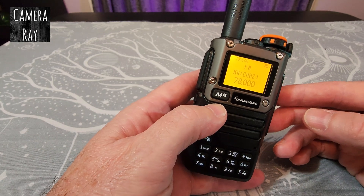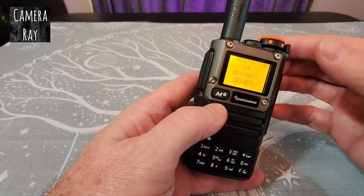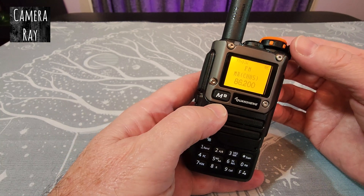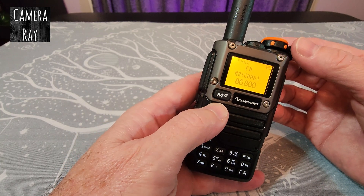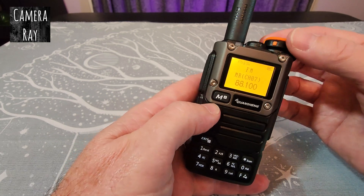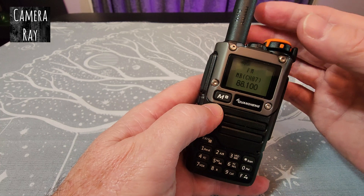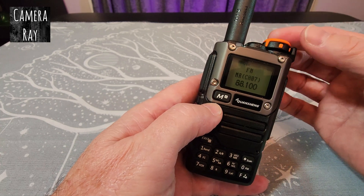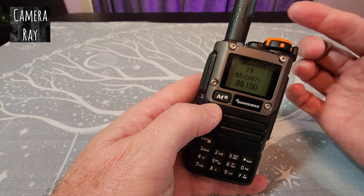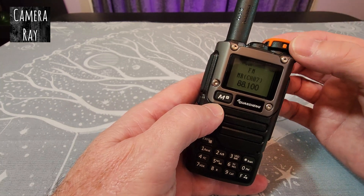The only way to skip the lower channels and have it automatically save the higher-end channels is to block or loosen the antenna for the lower channels, and then screw it back in when it starts scanning — it'll save those higher-end channels instead.